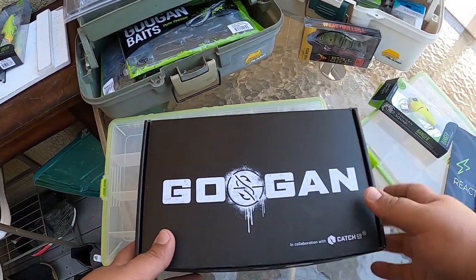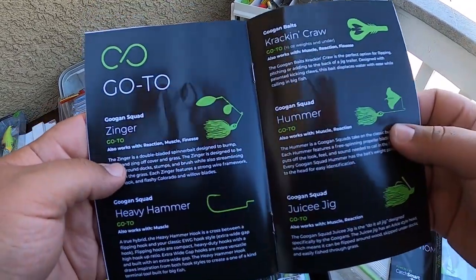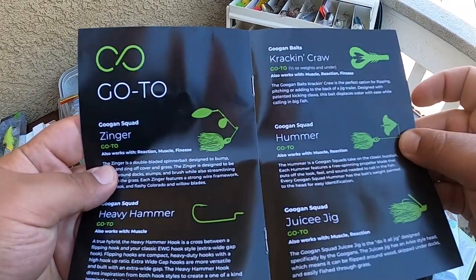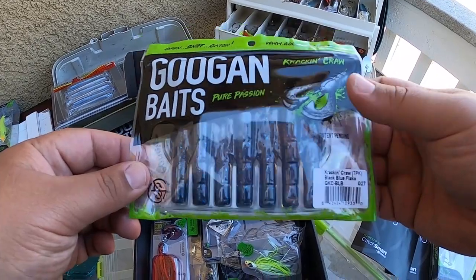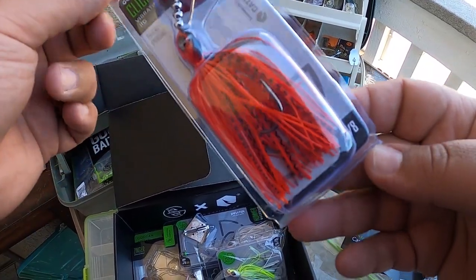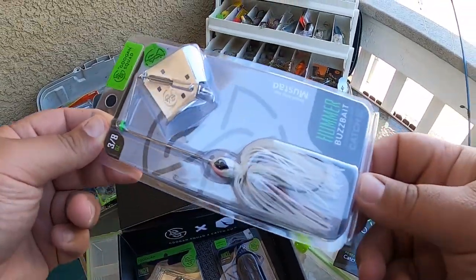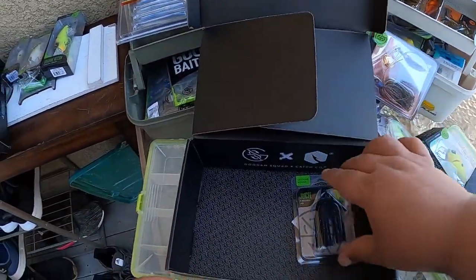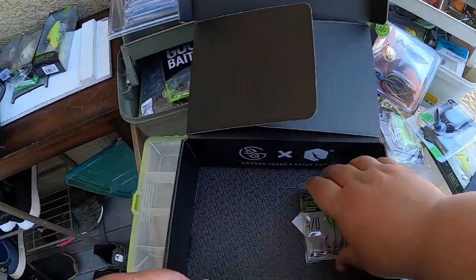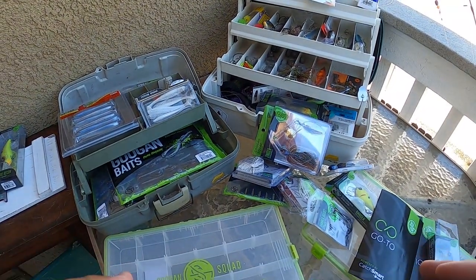Now let's open the other box — this is the Go-To box. Same thing, the Go-To tailored kit. Comes with all the stuff and describes what goes with it and what rods these baits work with. On this one you're going to find the Crack and Craws soft plastics, a Clickbait in the Fire Crawl, the Grass Hero Slim Jig at 3/8 oz, a Buzzbait, a Hummer, a Guggen Squad Zinger — I actually have one of these, really nice — a Juicy Jig with what looks like a Football Head, and some Guggen Squad Hammer Hooks. Now that we've got those unboxings out of the way, let's start putting together these boxes and getting them ready for the Spring Spawn.